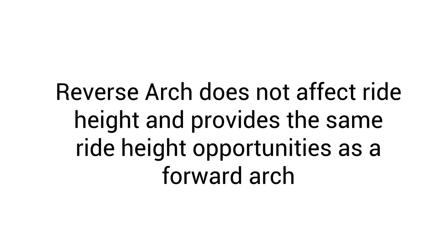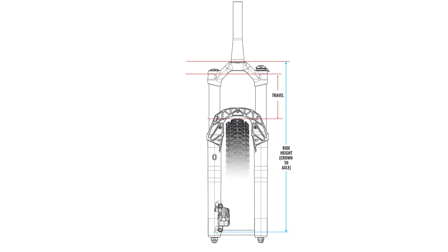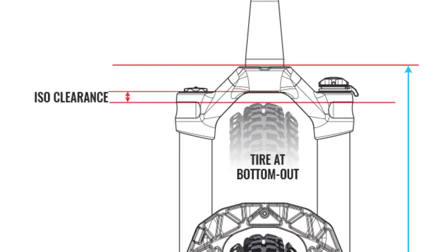Reverse arch does not affect ride height and provides the same ride height opportunity as a forward arch. A suspension fork's ride height is determined by three factors: one, the maximum tire that we design for any given fork model; two, the clearance between the tire and crown at full bottom out; and three, the crown thickness. The crown thickness is defined as the distance from the crown race to the bottom of the crown surface.